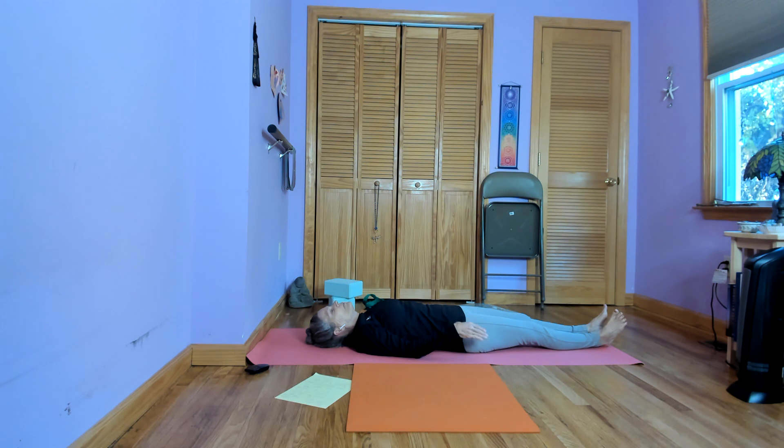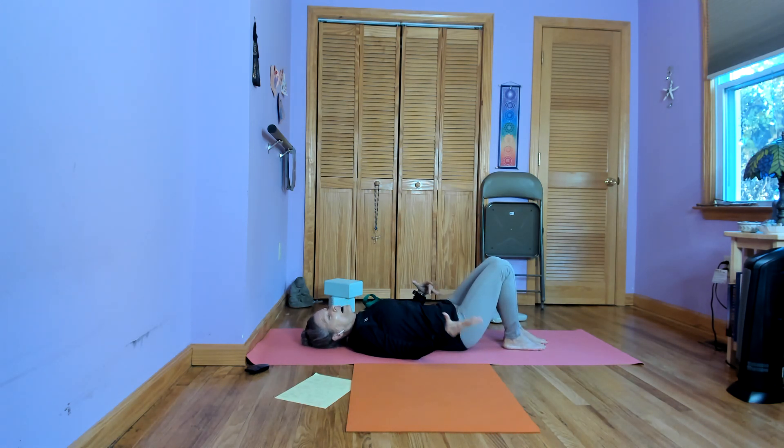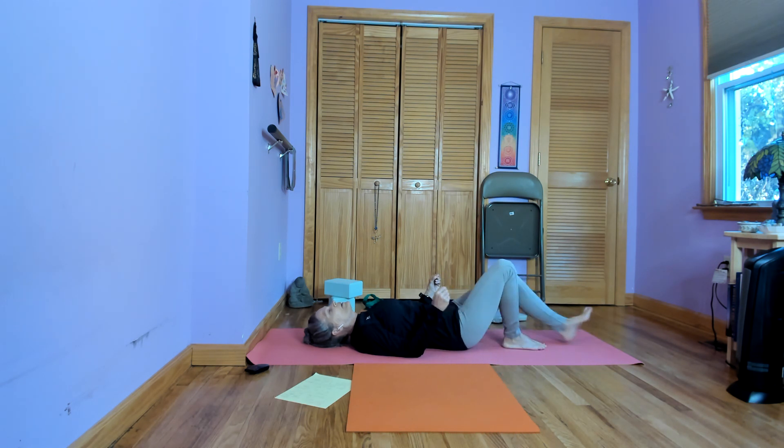Now moving into savasana. Savasana can be as long as you'd like. You can lie on your side, on your back, or sit up in a chair on a cushion. The purpose of savasana is to find relaxation, let everything go, and absorb the benefits of your practice.